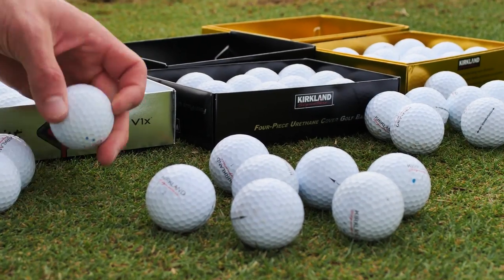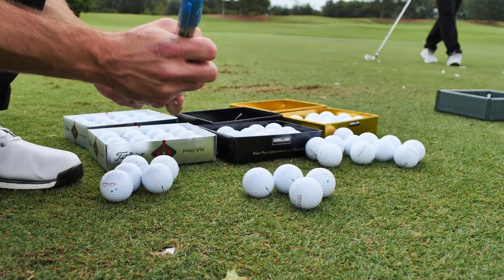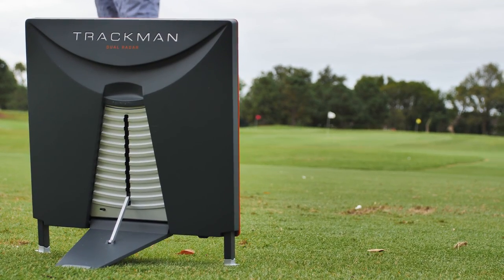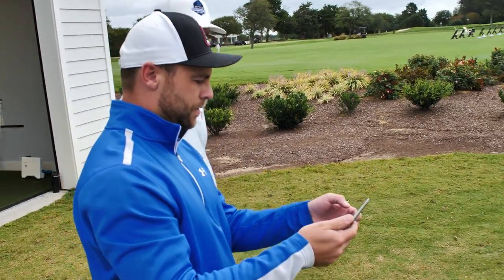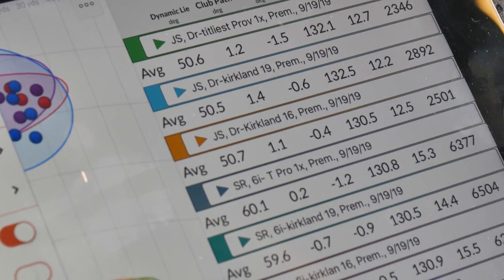Let's get to the new Kirkland golf ball test. Yesterday we were out at Bayville Country Club in Virginia Beach — great place. We tested the 2019 Kirkland four-piece versus the 2016 Kirkland four-piece versus the Titleist Pro V1X as a four-piece control. A lot of interest, a lot of people emailing asking how this ball performs. Let's get to performance first and durability second.